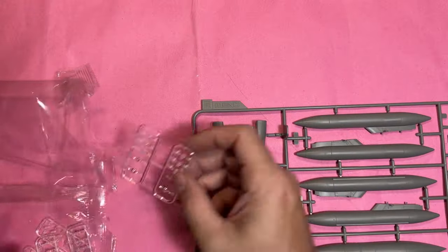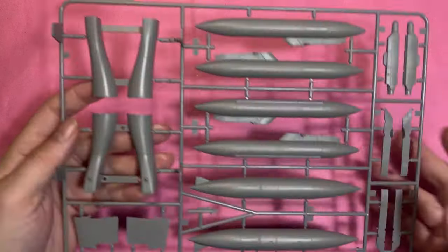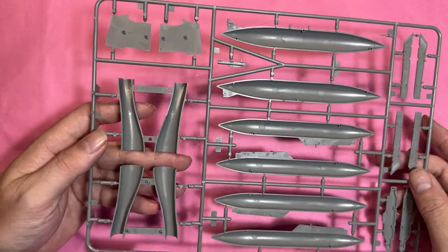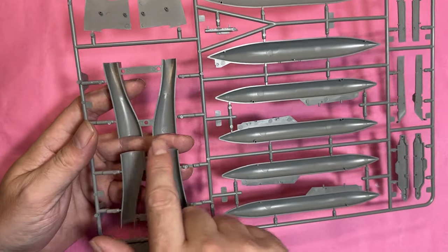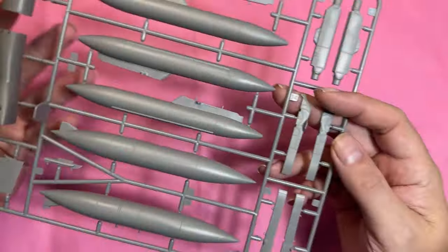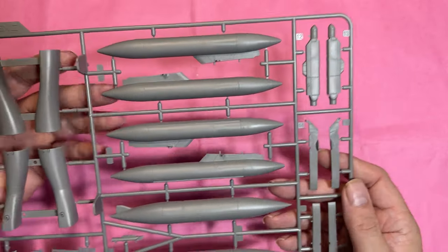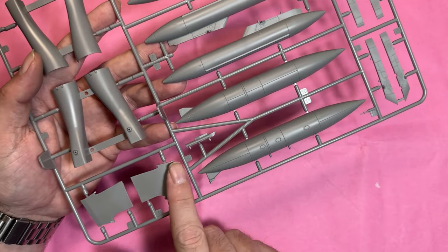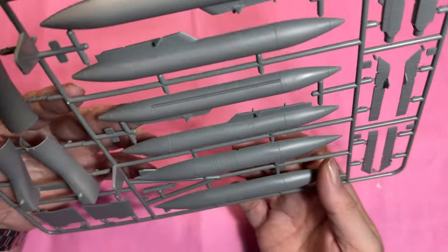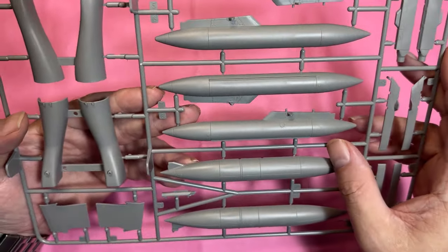More weapons parts, then the massive fuel tanks and the intakes. Turning them over there are some injection pin marks that may need dealing with, but they'll be buried deep in the aircraft so you might not see them. Two-piece pylons, what looks like a radar or ECM pod on the front, the scoop side intake plates, and the fuel tanks should go together without too many issues — you'll be able to easily re-scribe the panel lines.